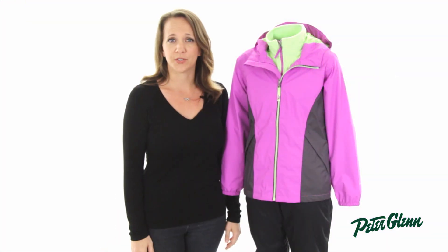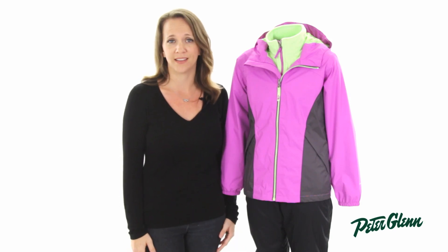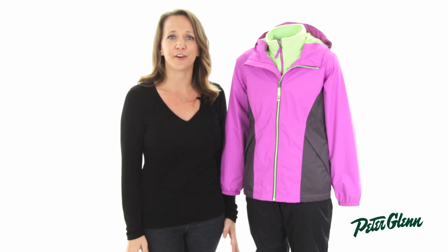As far as sizing goes, this jacket runs true to size. The best way to get the perfect fit is to take some simple measurements and compare it to the size chart on our website. Thanks for watching, and be sure to check out PeterGlenn.com for all the best North Face jackets.